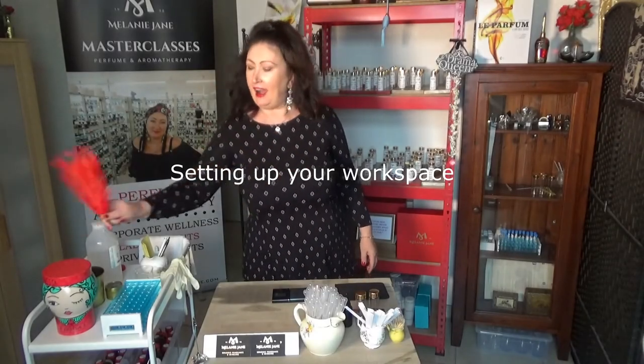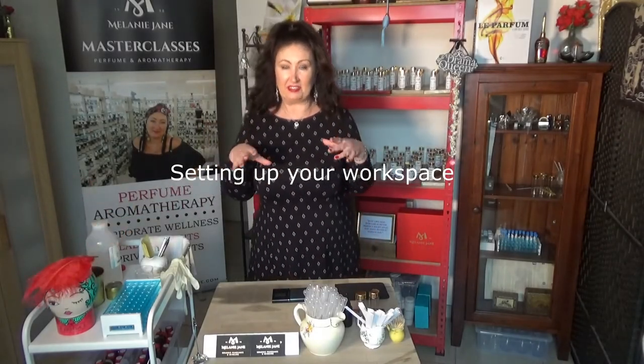Hello and welcome. I'm just doing this very short video because I just want to show you some of the things that you need to have in your work room.